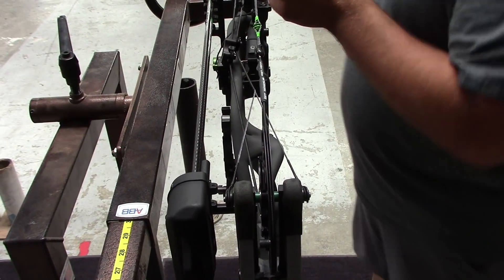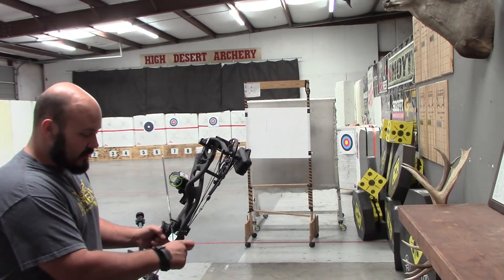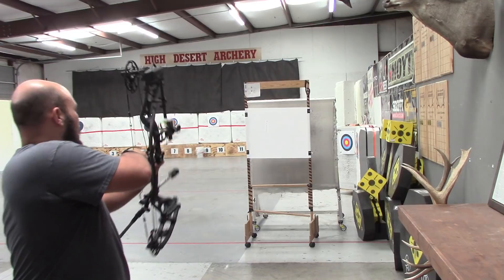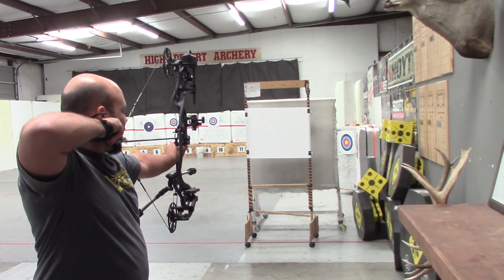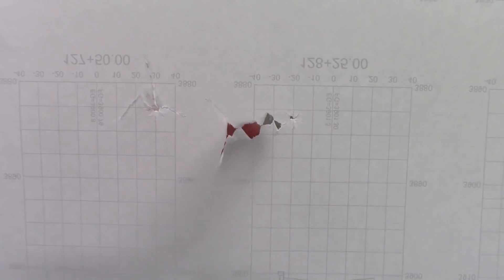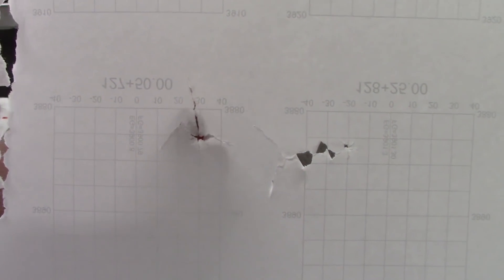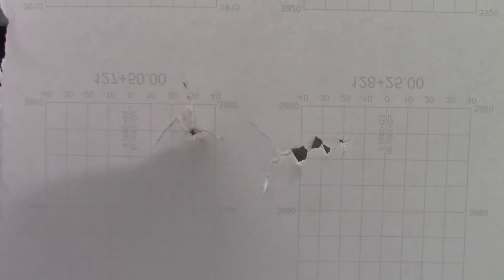Now we'll go back through paper. So we did that adjustment and went back through. This was our first hole with a slight left tear — that's our second tear. Left and right is much better. We're just a hair point low, so I want to give the rest about a half click to see if I can get that straight.